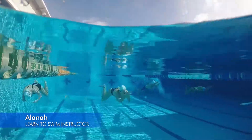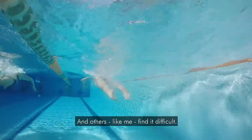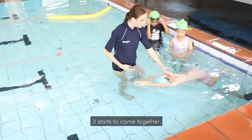Here's a fun one to help with breaststroke kick. Breaststroke kick can be tricky. Some kids are naturals and will have no problem turning out their ankles, and others, like me, find it difficult — and if this is the case, it can take a lot of time before it starts to come together.